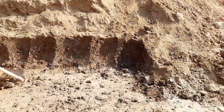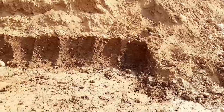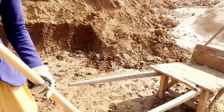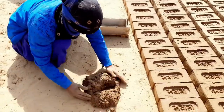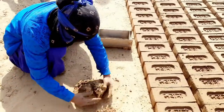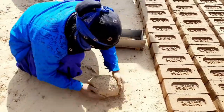Digging the clay. The clay is first ground and mixed with water to the desired consistency. The clay is then pressed into steel moulds with a hand press.